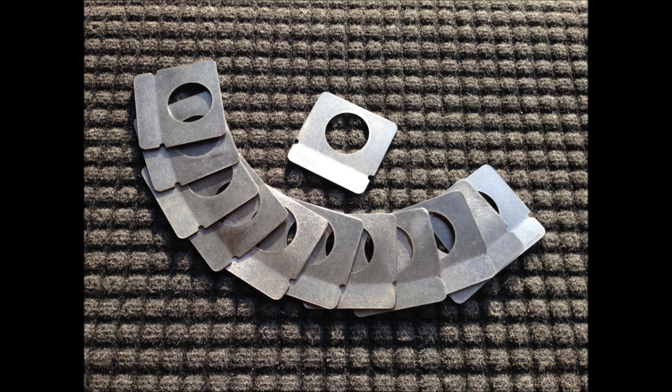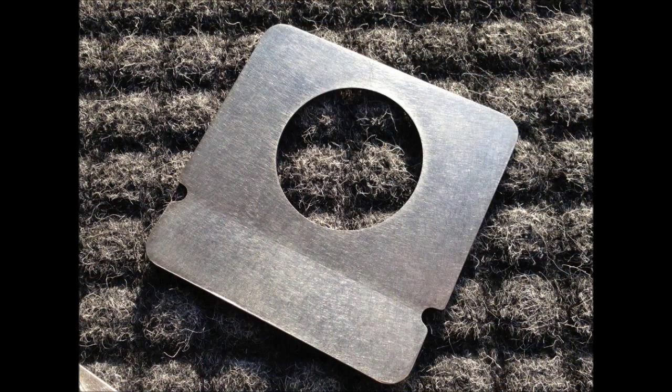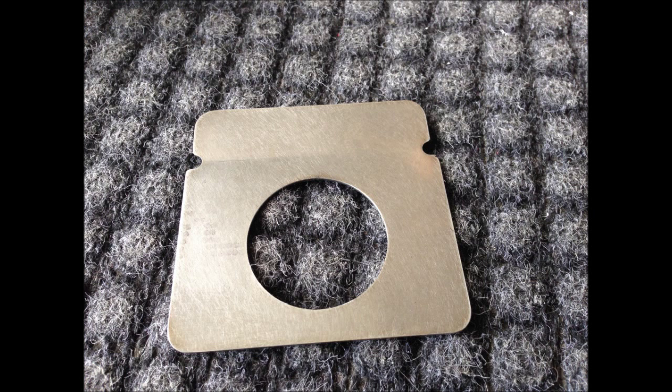This short slideshow introduces our newest product, which is a fix for the service bulletin that came out on a horizontal spar crack. We've come up with this part and we think this is a much less intrusive alternative to doing this service bulletin. This part is very strong and it's very lightweight.